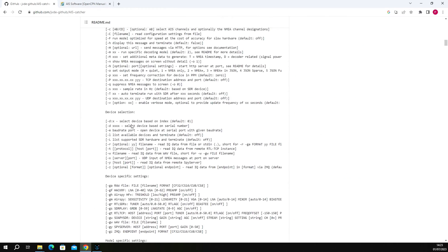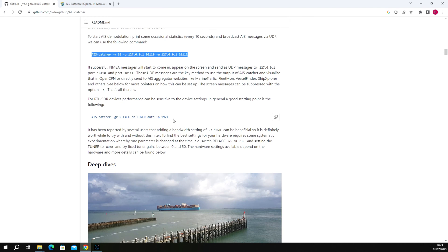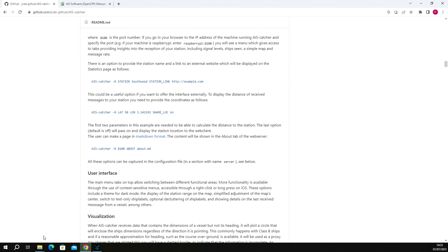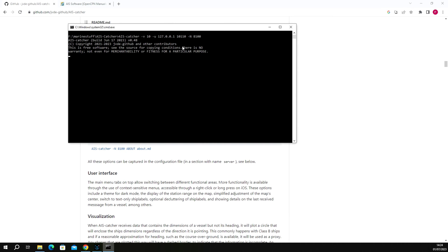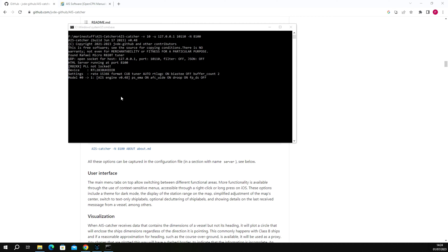Looking at the AIS Catcher instructions, there are different command line options. There's already a batch file included that you can edit with different settings. All we want to do is quickly show it working. If we run the start.bat - it should send out an update basically every 10 seconds. We can see the messages coming up on screen now. Total three messages received. We'll let that keep running and go into OpenCPN where we should see messages coming through every minute.